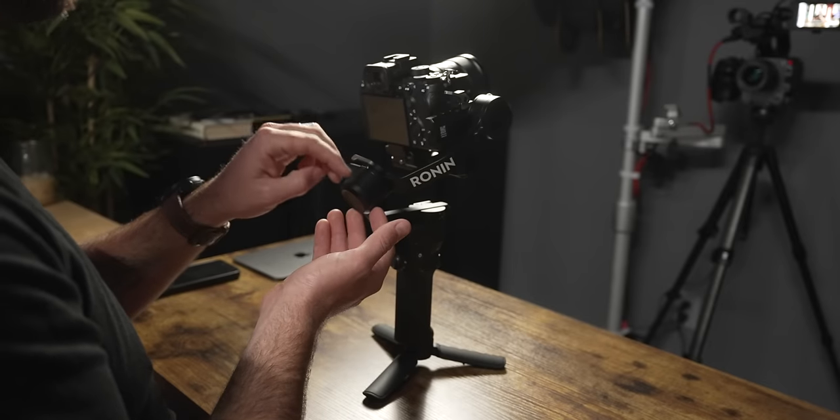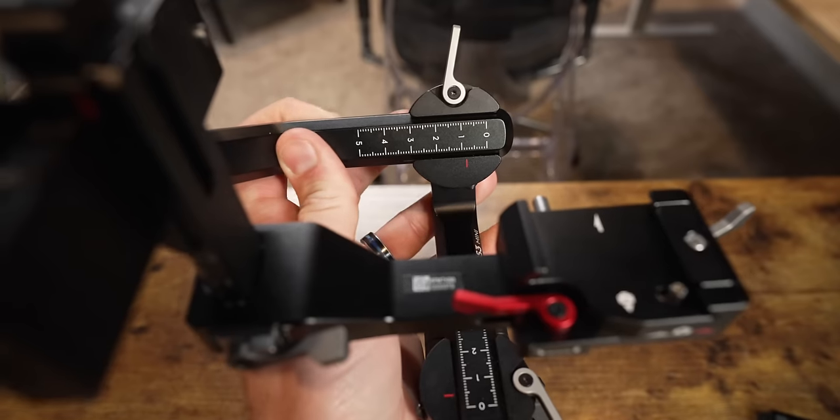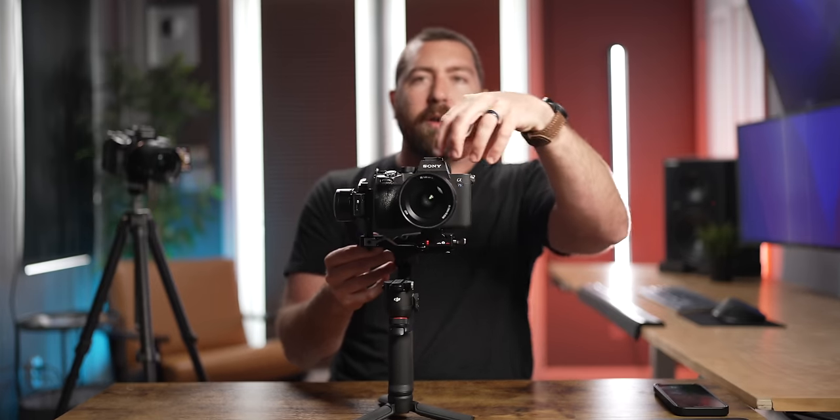Now lock the tilt motor and unlock the roll motor — the one on the back facing you. The camera will want to roll left or right. There are two ways to adjust roll: the camera quick release itself moves left or right, but the back motor arm also moves left or right. Personally, I just leave the quick release where it is and only use the back arm to make adjustments. If there's not enough range on the back arm, then I'll use the quick release.